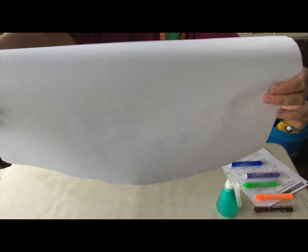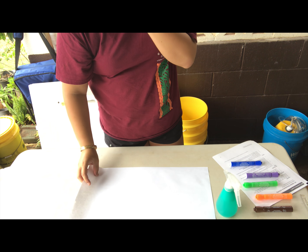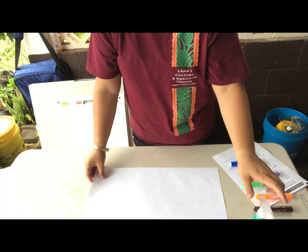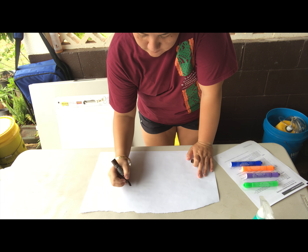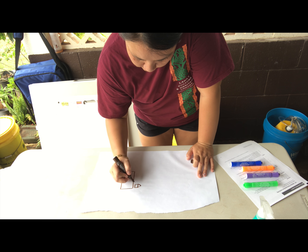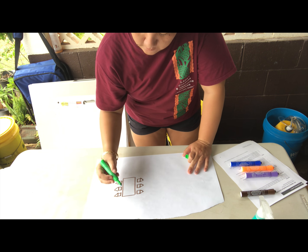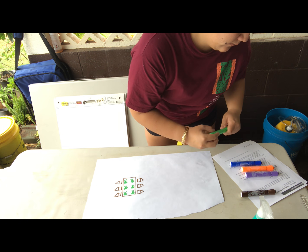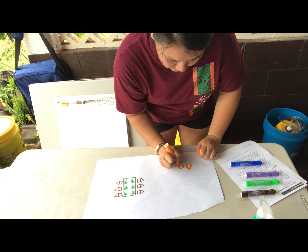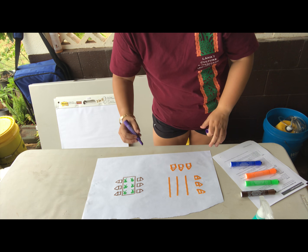For part two, we're going to take our second unused sheet of paper and lay it down in front of us. Here, we're going to start by using our three other colors to draw some of the land uses that we have here on Lana'i. So the first color I took was brown and I'm going to draw some of the different businesses that we have here. I'm also going to draw some of the trees that we have in that area.